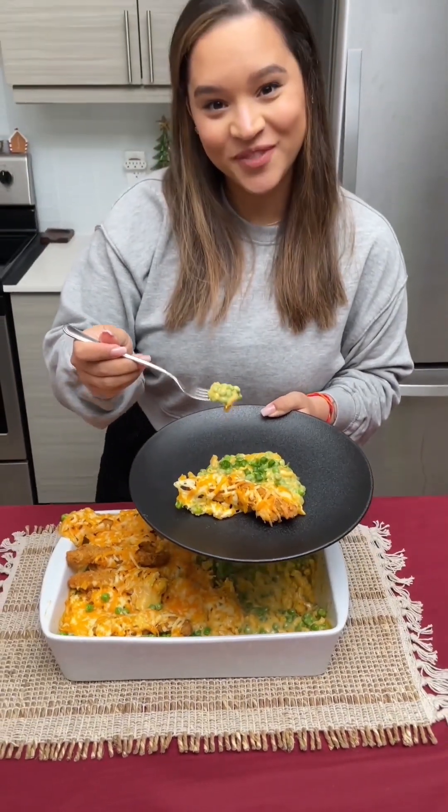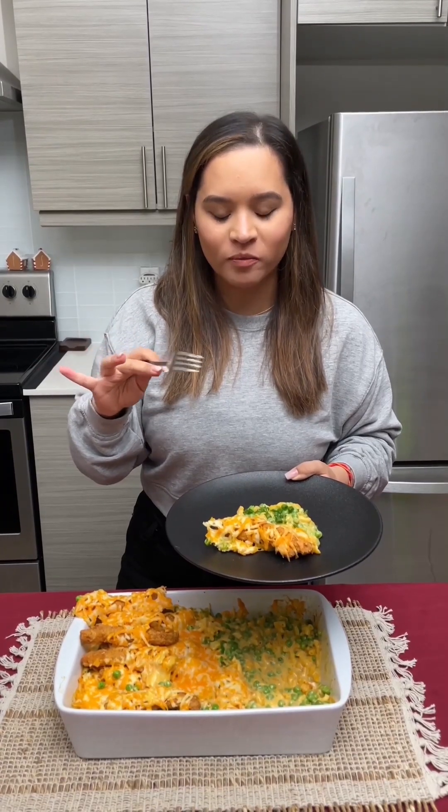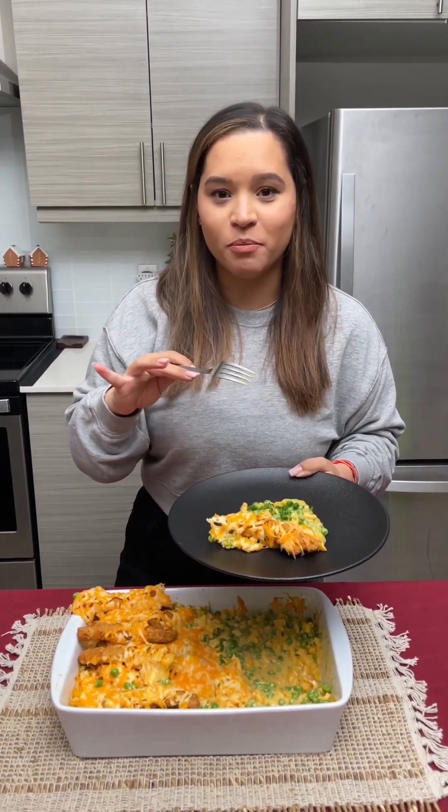I'm gonna take a bite — are you ready? Cheers! Wow, that Velveeta, the peas, the noodles — what a perfect meal. That's perfectly balanced.